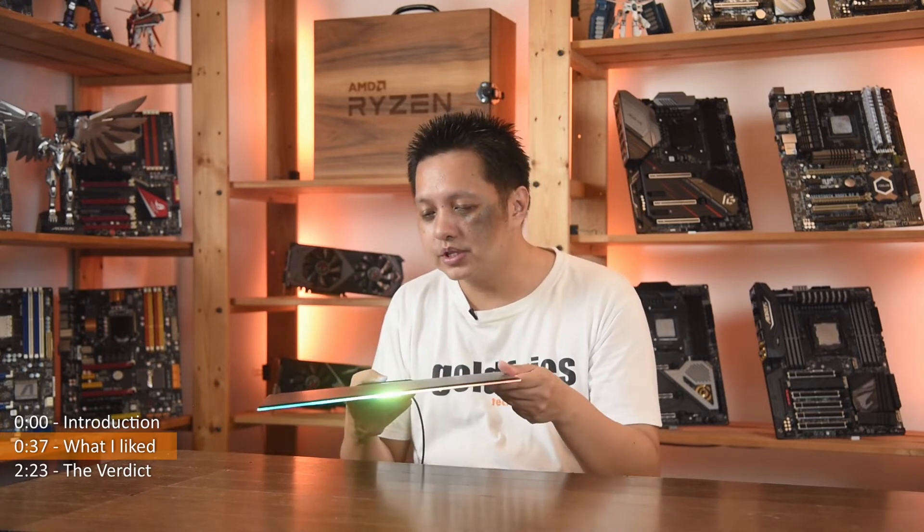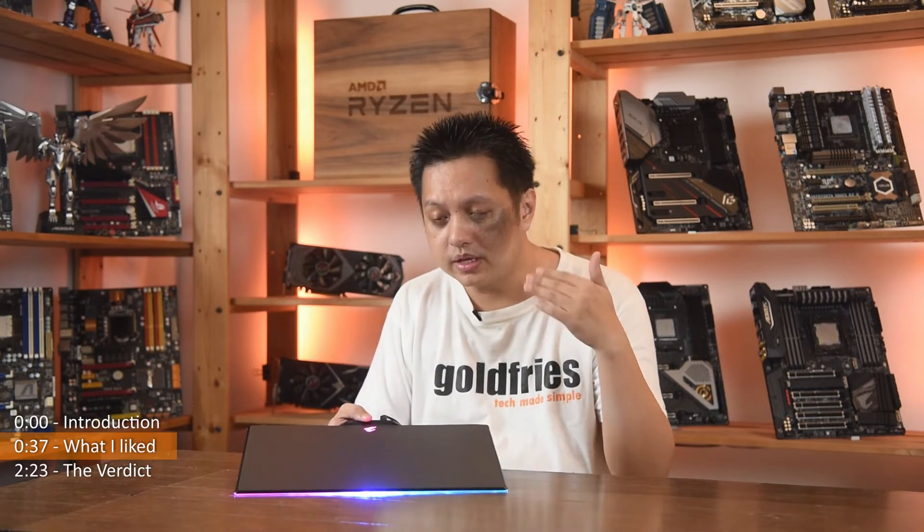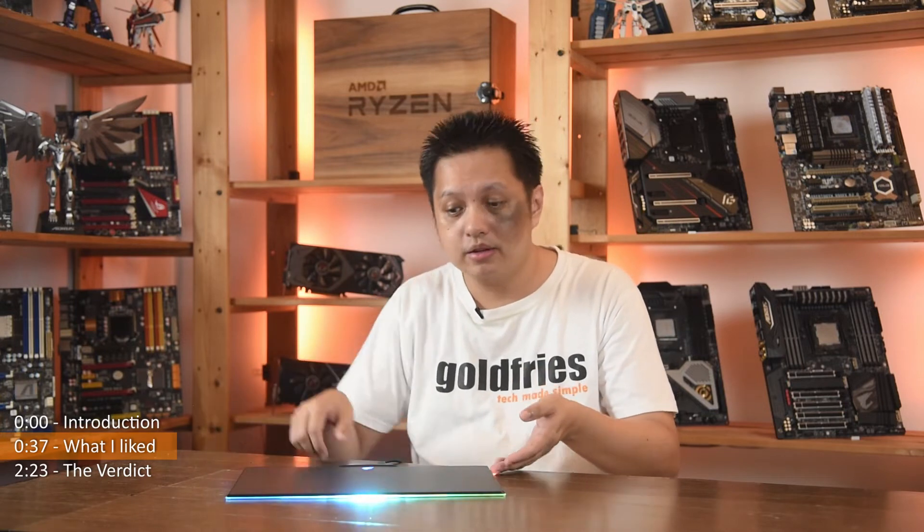At this price point, at RM239, it's a very high price tag to pay for just a mousepad. The RGB LED looks nice but it's not something that would wow me into buying a mousepad. I just like it for being a hard type with a surface that's nice to use.